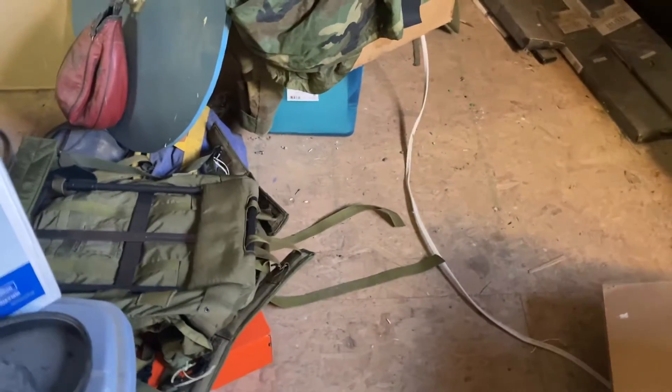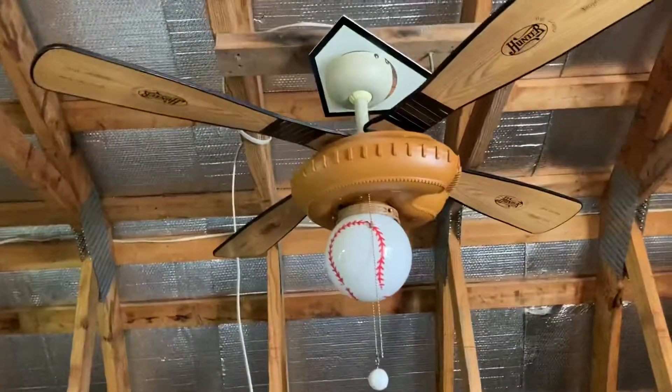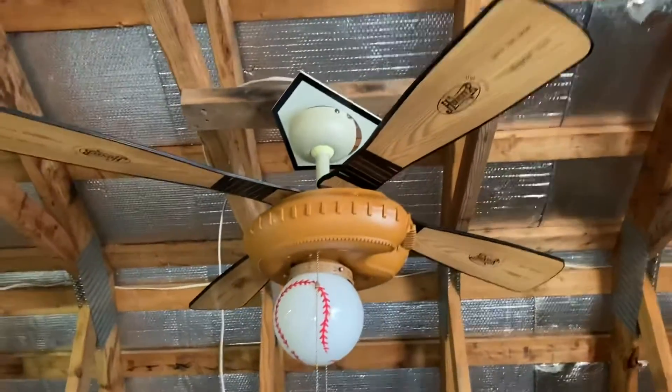Hey guys, it's me, Vintage Hard Breezing Seraph, back with a ceiling fan video. Today is this Hunter Baseball ceiling fan, and seeing this fan brings back a lot of memories.